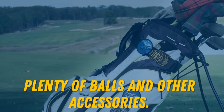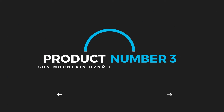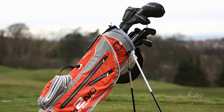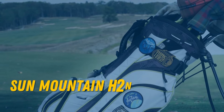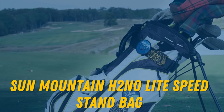The best golf bag for those who are planning a trip to Scotland or Ireland, where you might walk 36 holes a day — some of that will undoubtedly come in inclement weather, which could include horizontal rain and cold conditions. But it'd be nice to have it for your clubs too, and the Sun Mountain H2 No Lightspeed Stand Bag has that covered.